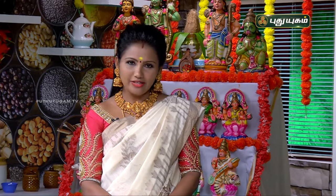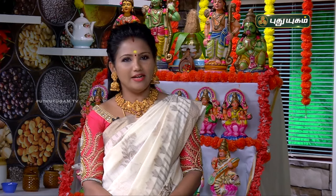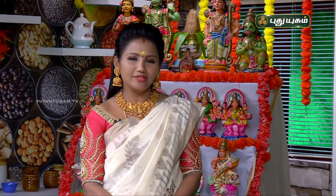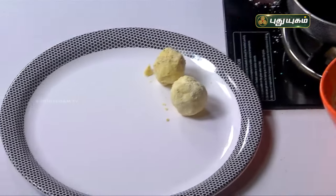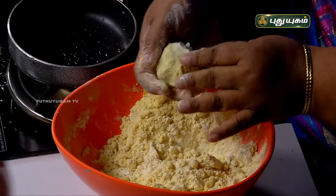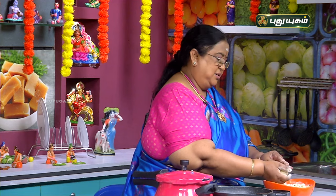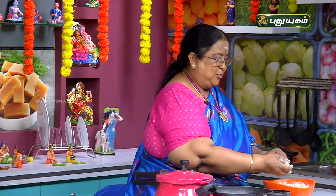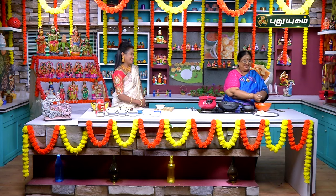First, we put 200 grams in the pan. Then we put a cup of sugar in the pan. Then we add this and mix it. Then we put 100 grams in the pan. You have made a lot of calories. I have made a full day. Then I have to go to the fridge. Then I have to pack it. That's how you experience it.